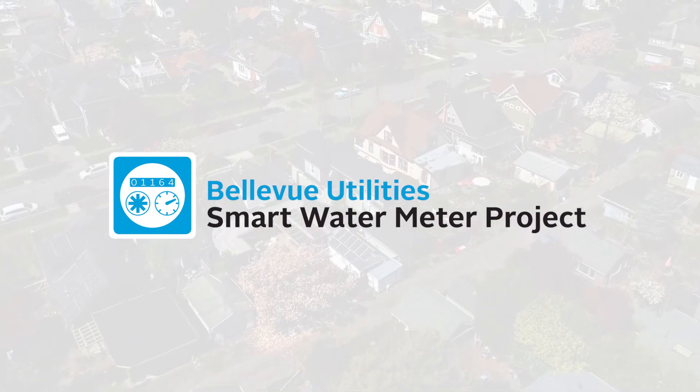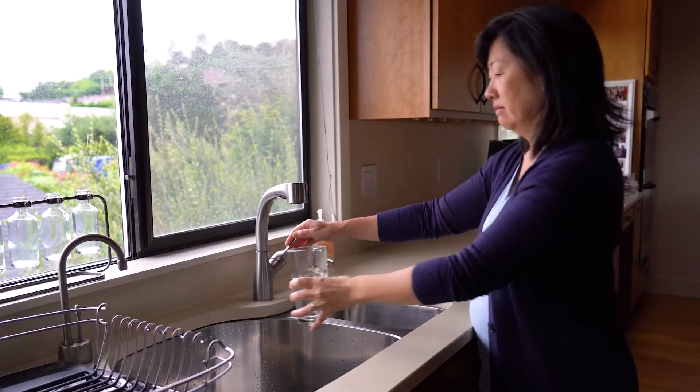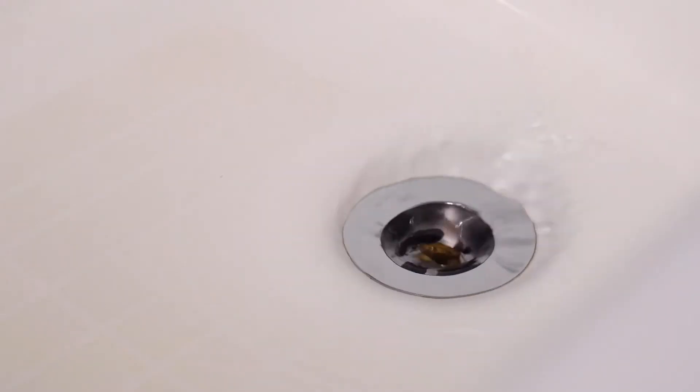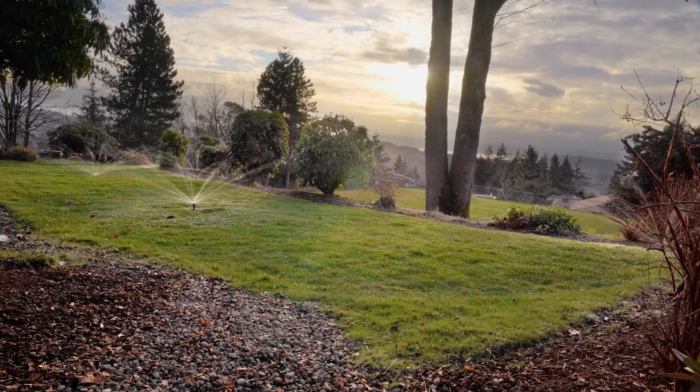Bellevue Utilities is upgrading manually read water meters with new meters that can be read wirelessly. We anticipate all meters will be replaced by mid-2022.